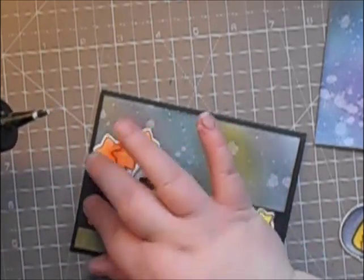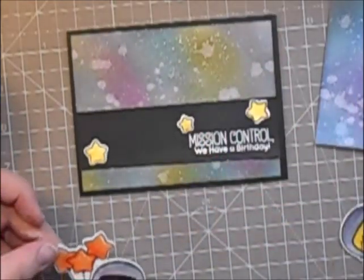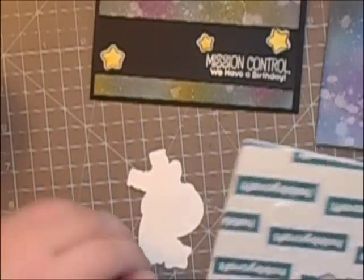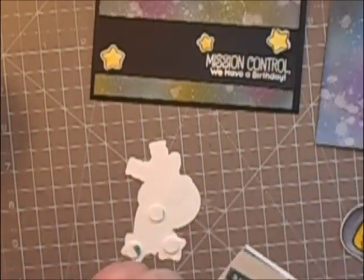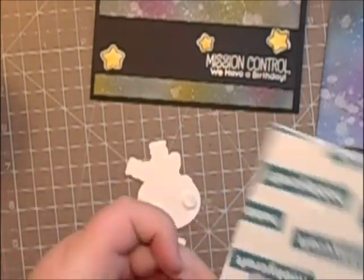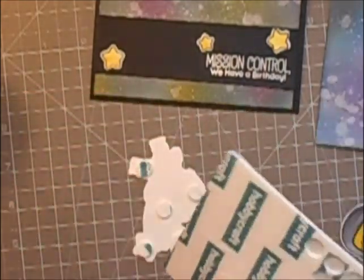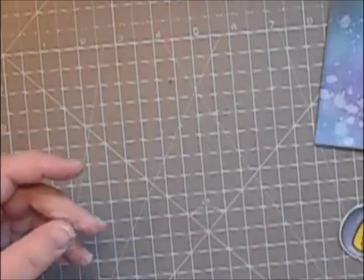I'm going to pop that little spaceman up on some dimensional pads — it looks so much better when they're popped up, I think. I'm not going to make you sit and watch me take all the backers off these. I'm going to remove the backers, stick them on the front, and that's the front of the card somewhat finished. I do add a few more things at the end.